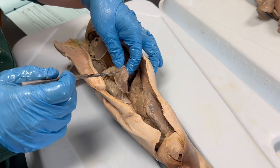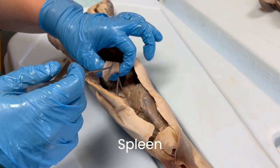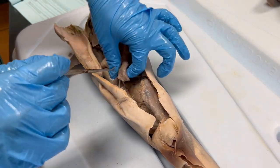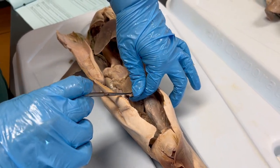The spleen is not actually a part of the digestive system, but it is located amongst the digestive organs. The spleen is responsible for creating red blood cells and it is also where the immune system functions to fight off pathogens.